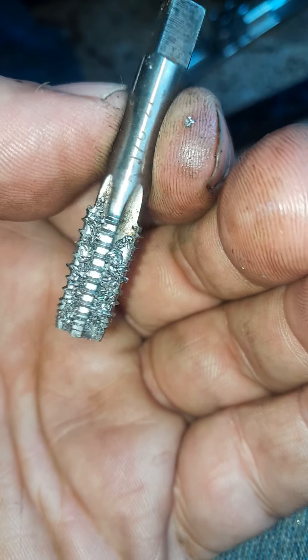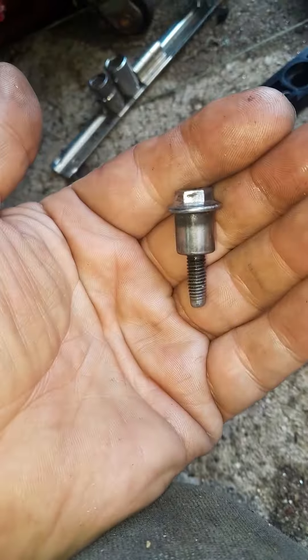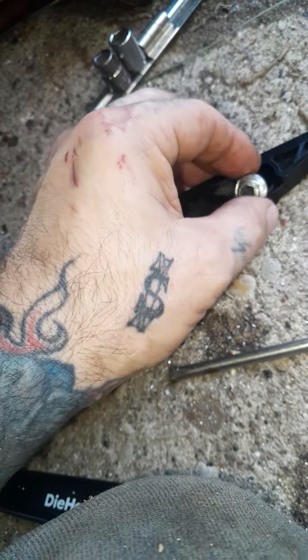Yes, as I said, tapped it out pretty good. Hopefully it's supposed to take a bolt like this. I did not find the original bolt. This is the upper bolt that goes into this hole right here — that's why it has the sleeve.